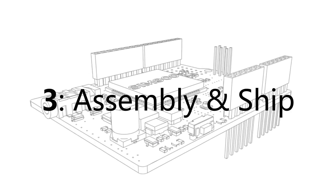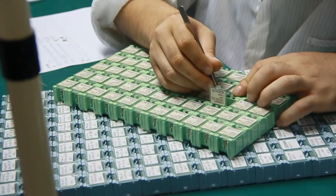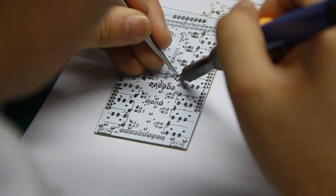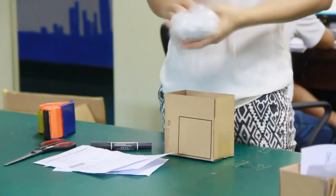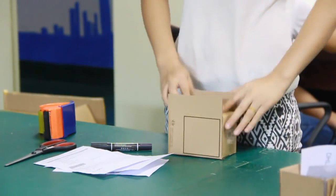Stage 3: Assembly and Shipping. For the PCBA orders, we will solder the components manually. All the orders will be packed with foam or anti-static material to make sure it ships safely.